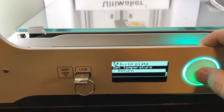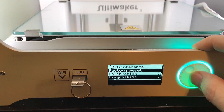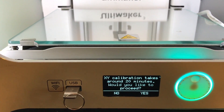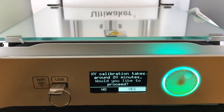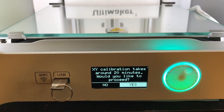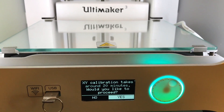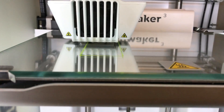To do the XY calibration, select Return to go back to the system menu, then go down to maintenance, then calibration, and then calibrate XY offset. As it tells you here, this is going to take about 20 minutes because it has to print out some patterns on the glass. In this case I have PLA material loaded in both of my print cores. You might have PLA in the first print core and PVA in the second — that's just fine. Whatever materials you have loaded, you can still do this calibration procedure. Just make sure that the glass plate is well leveled and well cleaned.